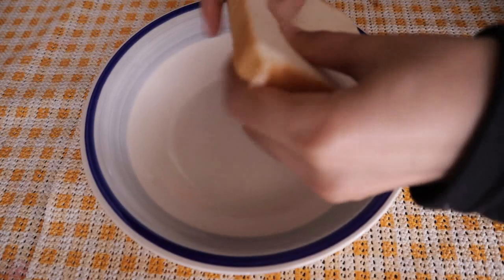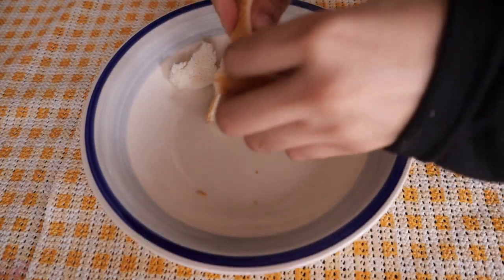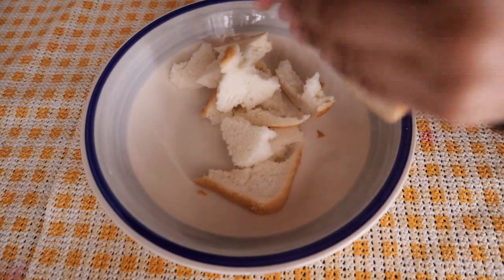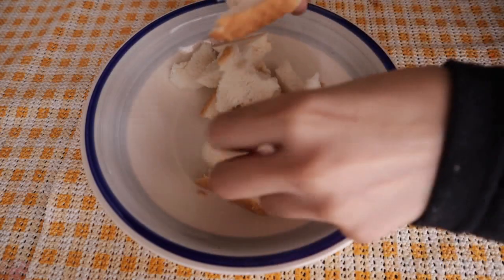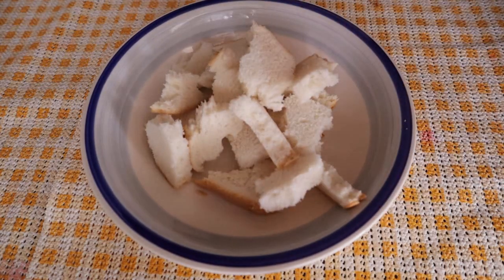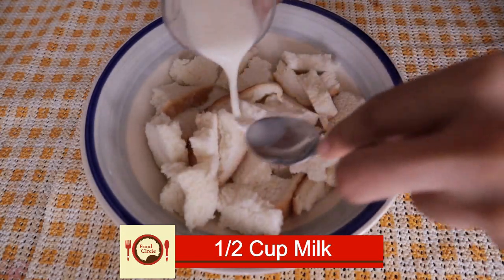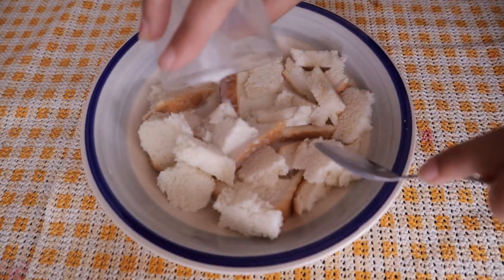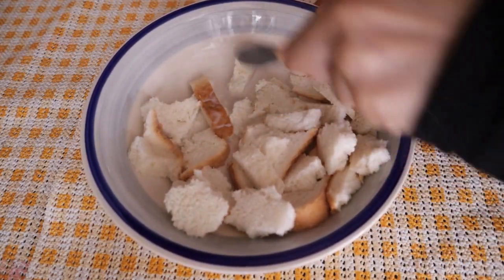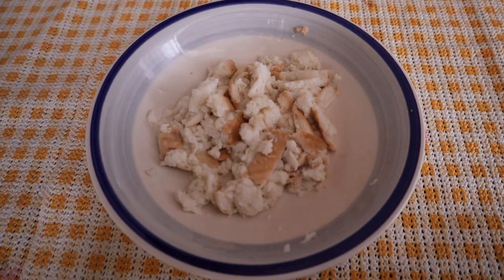Let's start the recipe. First, we will take two pieces of bread and cut them into small pieces. We will add half a cup of milk and mix the bread with it, then set them aside.